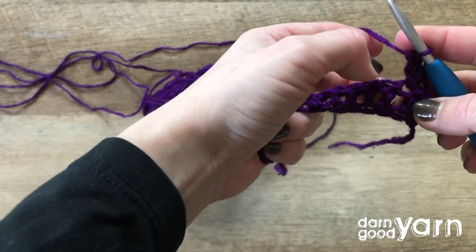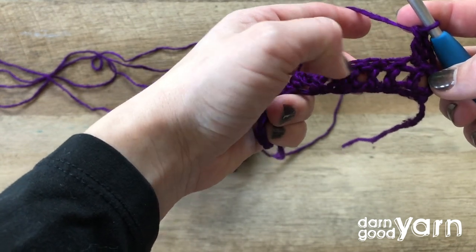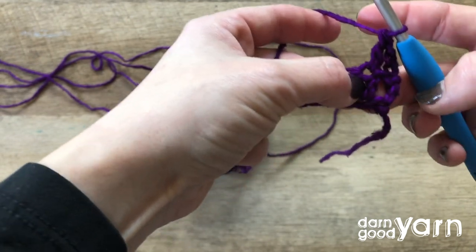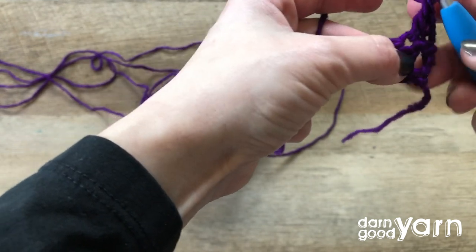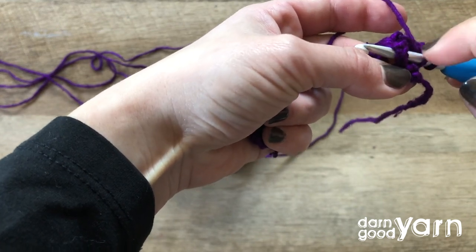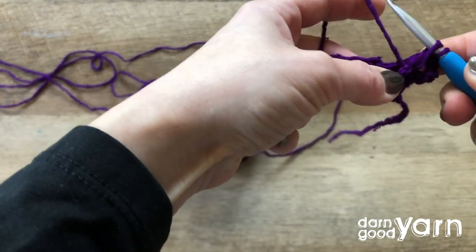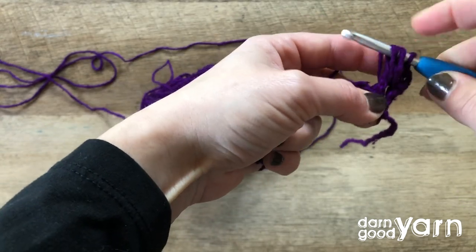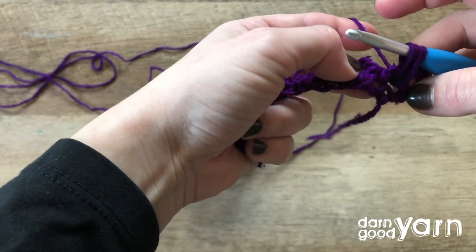Now usually you'd move on to the next stitch, but since we're creating a slanted pattern with these leaf hopper stitches, we're actually going to work around the post of the same lower stitch that we just worked. So we'll yarn over, insert our hook to work around the post, and pull up a loop. We'll do that one more time, making sure that you've got a little bit of slack in that stitch so your cluster will reach the height that it needs to.